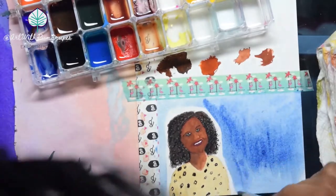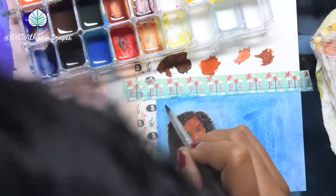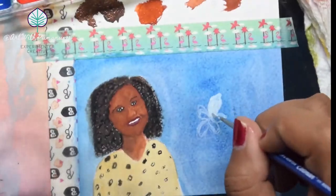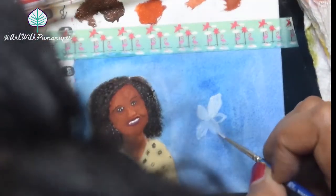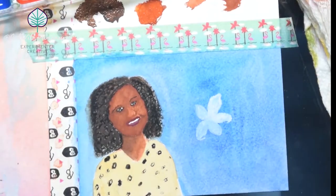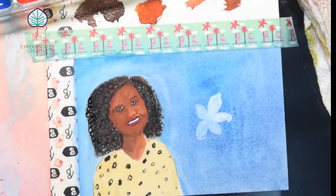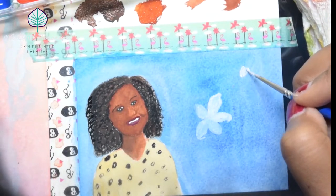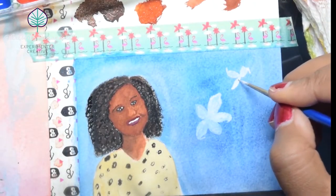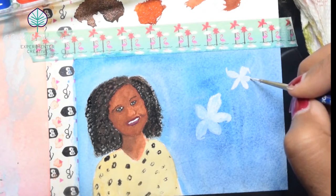If you're familiar with my channel, you know I'm a big fan of contrasting colors. I removed the background from the reference photo and used blue to contrast with her shirt. One of my favorite things to pair with blue is white, so I looked up Sandra's funeral flowers and found dozens of photos of white lilies. I thought they would look really beautiful against the blue background.